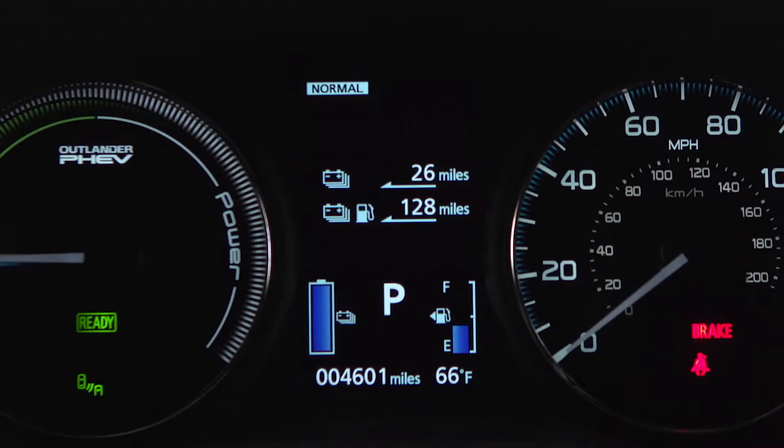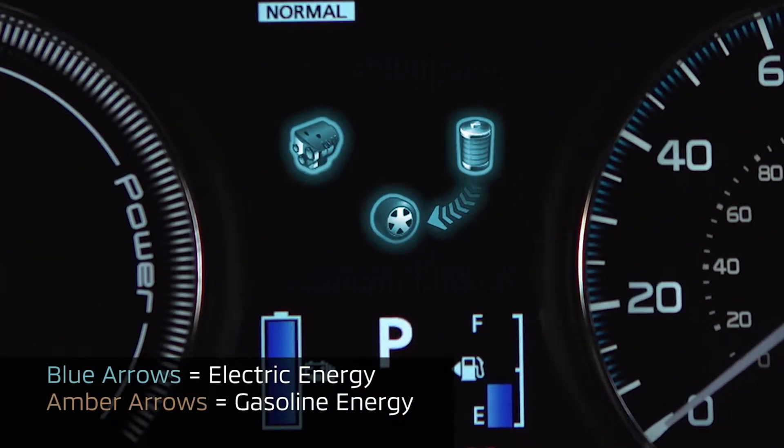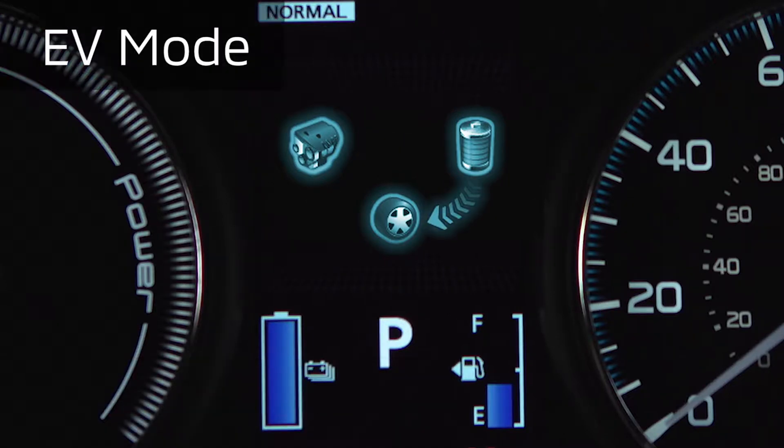The multi-instrument display, located in the middle of the instrument cluster, also uses lighted arrows to indicate power flow from the battery to the wheels, the engine to the wheels, and from the engine to the battery. EV mode is indicated by arrows from the battery to the wheels with no arrows coming from the gas engine symbol.